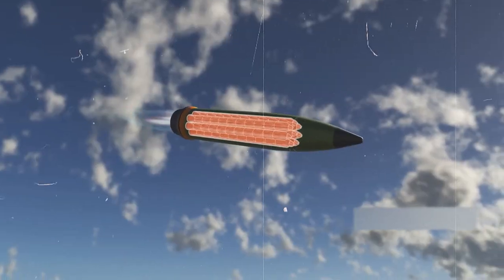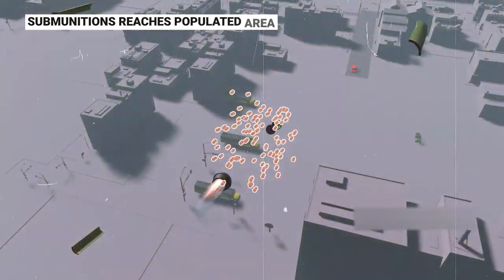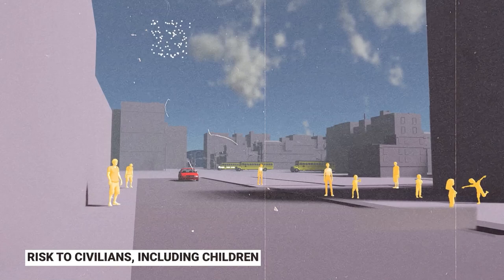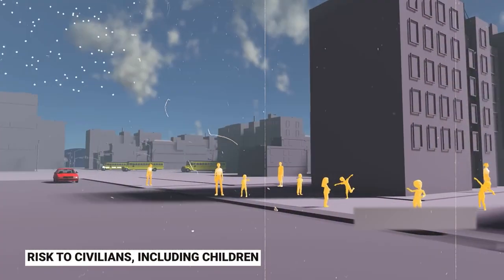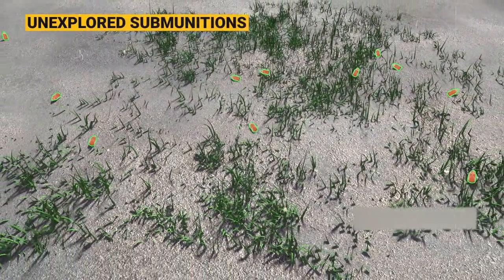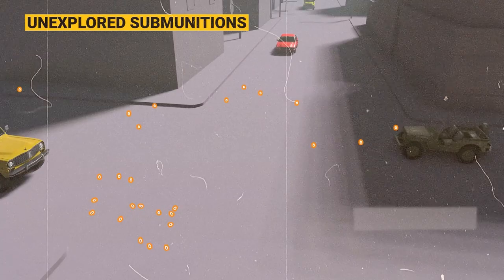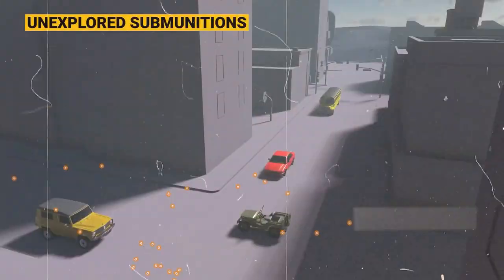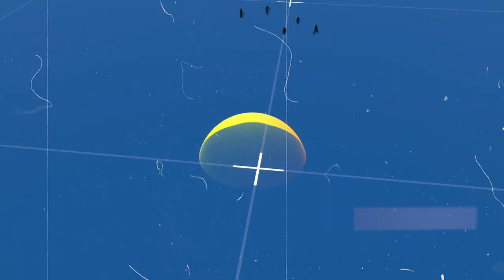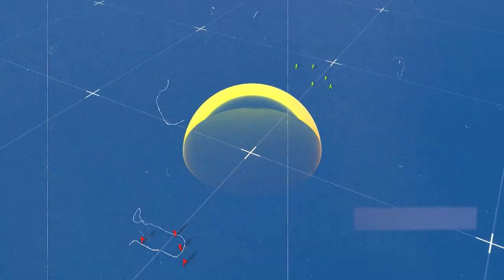M42 cluster bombs, also identified as purpose-improved conventional munitions, are designed to disperse numerous smaller grenades over a wide expanse. However, significant reservations revolve around their utilization. Detractors express deep-seated concerns regarding their precision, contending that M42 cluster bombs scatter their contents indiscriminately. This raises the alarming possibility of affecting densely populated regions and placing civilians, including children, in grave jeopardy. Another formidable issue lies in the persistence of unexploded ordnance, which can remain lethally active for extended periods, posing continuous threats to civilians and impeding post-conflict reconstruction efforts. Moreover, the expansive impact radius carries the potential for unintended and extensive collateral damage.